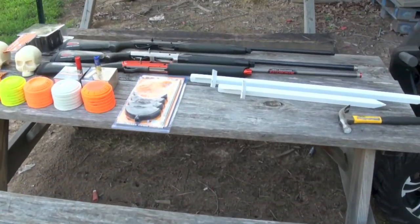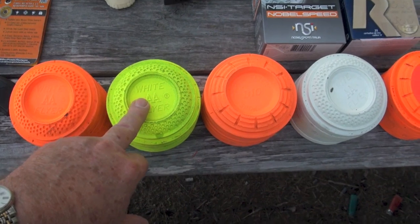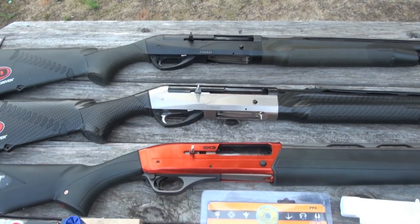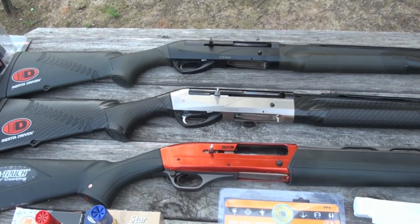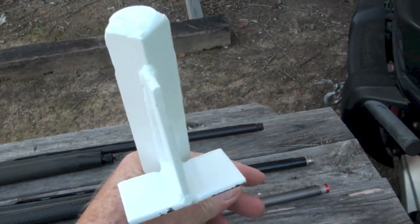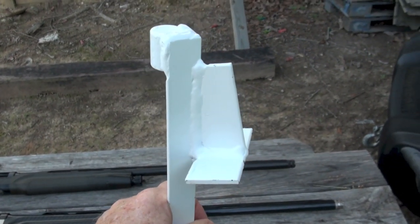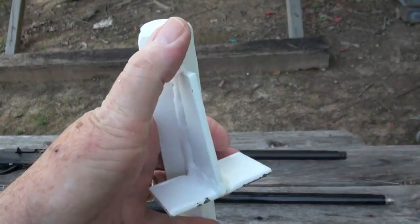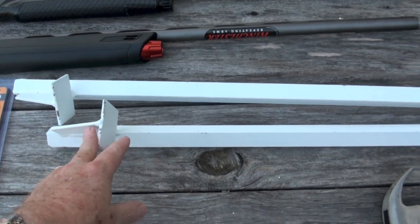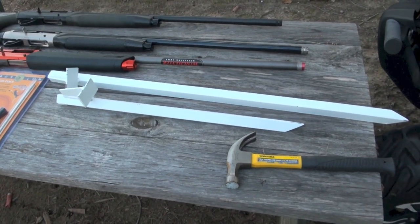Looks like we've got a table full of fun here. Some White Flyer targets — the regular double A's — there's some green biodegradable, some white, and some orange crushers. We've got three nice shotguns: the Winchester SX3, the Benelli Supersport, and the Benelli Cordoba. These are called MGM clay pigeon holders. Go to MGM Targets — I'll post the info underneath the video. I really like how they set up on this ledge, very sturdy. They come in a set of six: three 24-inch and three 36-inch.